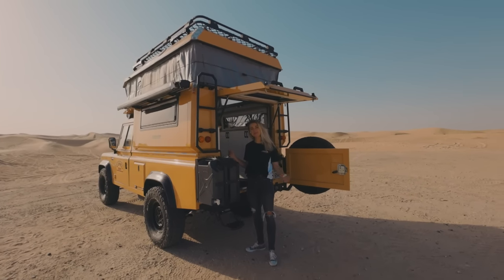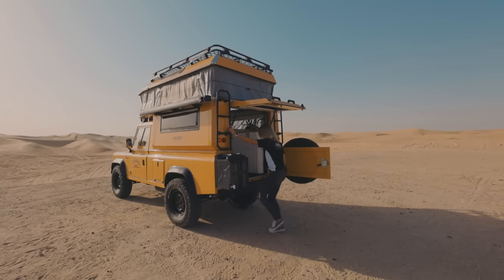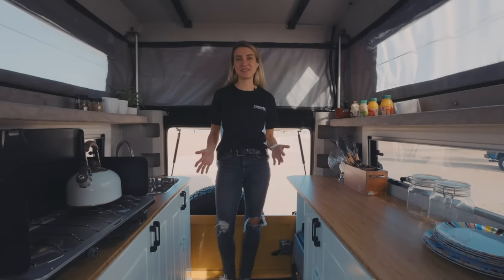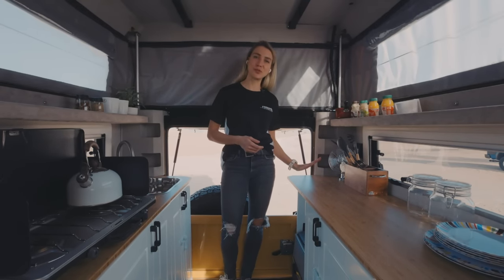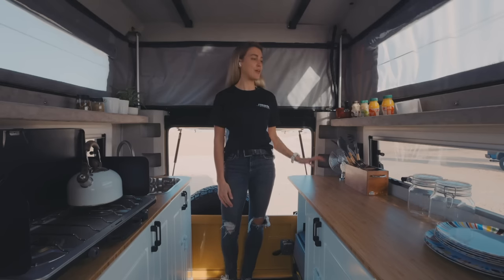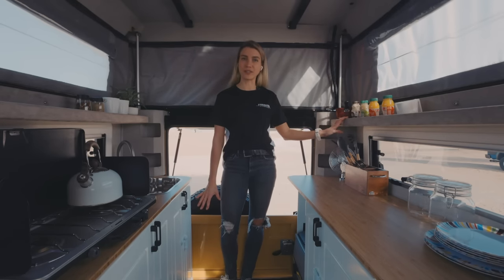Now how cool is that? Let me take you inside. Welcome to the camper section. As you can see, we have chosen a wooden countertop with white cabinets. We have Alcantara on the sides and a carpet flooring.